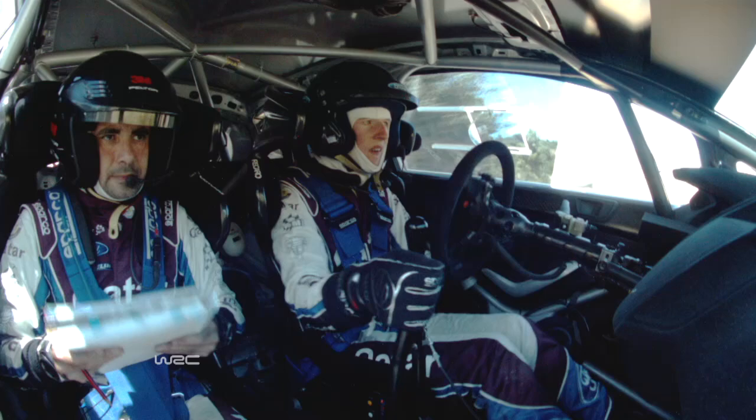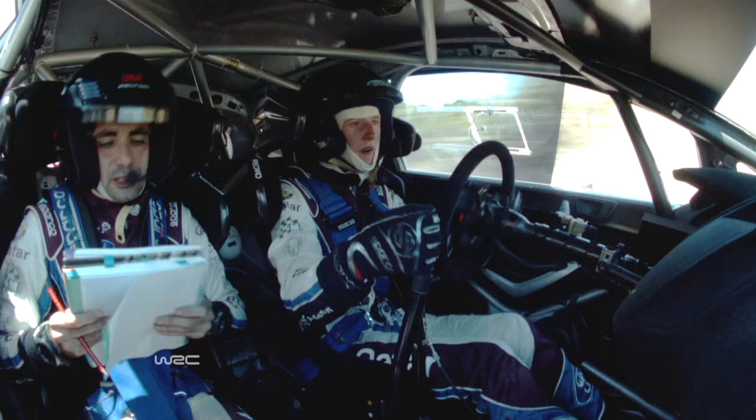Six right minus, opens. Into four right sharp, over crest. And slide left. And right entry slow. And brake left on crest. Slow. Don't cut also.